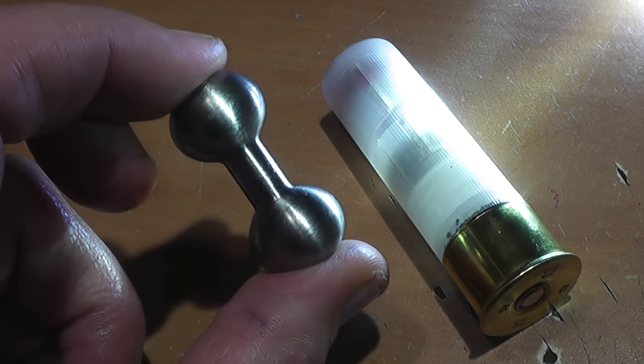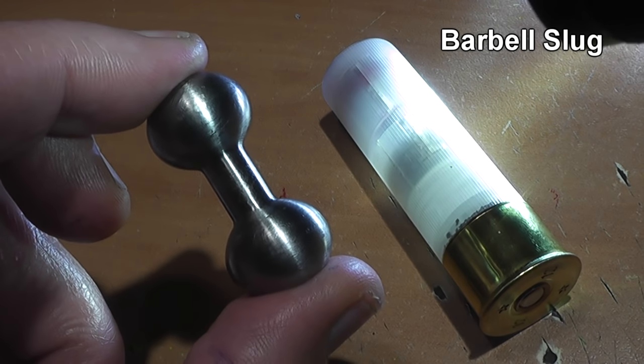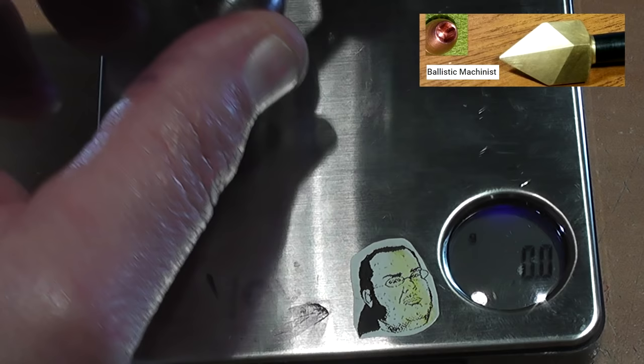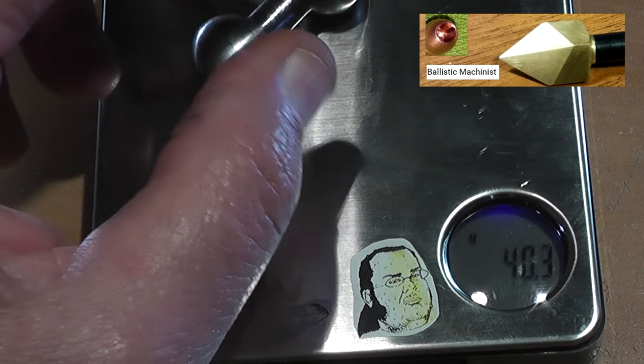Hi all you pack rats, this is Jeff of Talflatermouse coming at you, and this is another slug by Tim Hamilton of Ballistic Machinists. We're going to call this one the Barbell Slug because we screwed up with this other slug calling it the Dumbbell Slug — and I can't get anything right, can I?